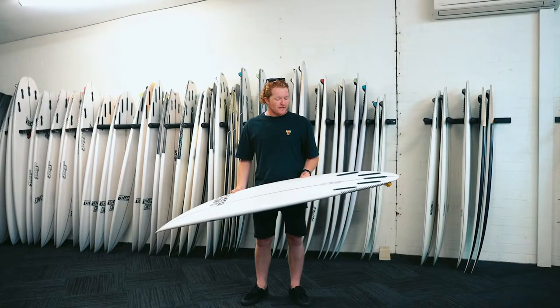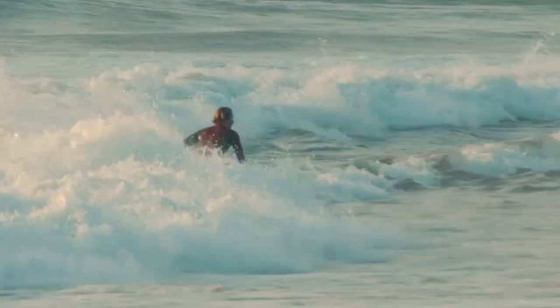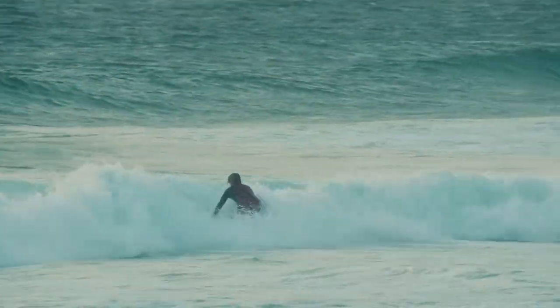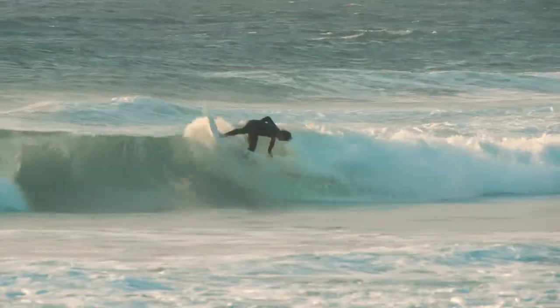I was riding the 510, 27 litres, originally designed for performance in a whole lot more powerful types of waves. The Ghost has also proven to be great for reef breaks, dumpy beachies, and also excels in point waves.